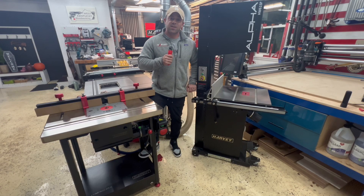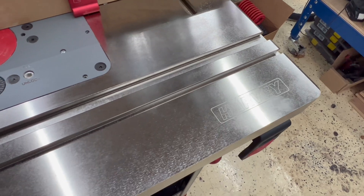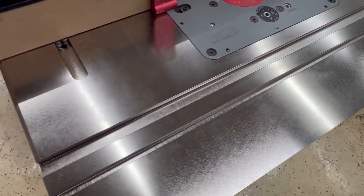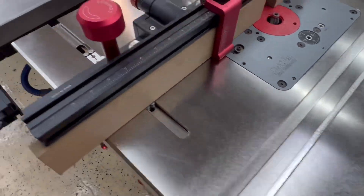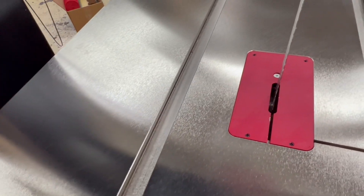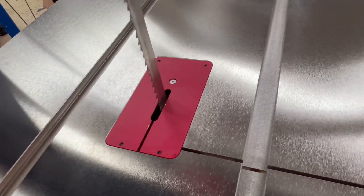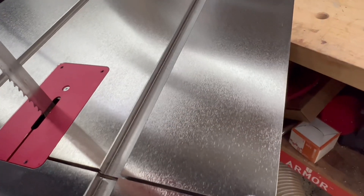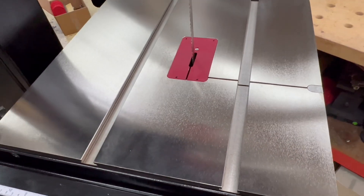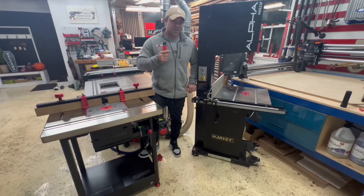Thanks so much for watching this video on the new HW615 Pro and the new nickel coated RT800 router table system. I hope this has given you some extra insight into the huge benefits of the new nickel coating technology. If you have more questions, please check out the website harveywoodworking.com or give our customer service team a call. To stay up to date with all the new advances with Harvey Woodworking and Harvey Industries, please like and subscribe to this channel and sign up for our email distribution list. Thanks for watching and we'll see you next time.